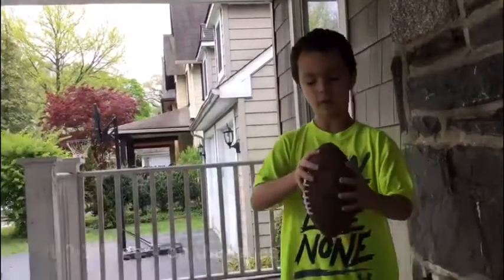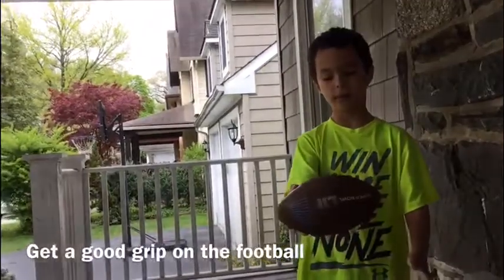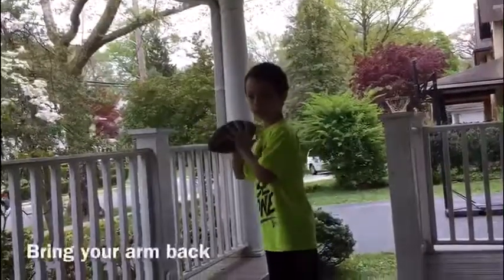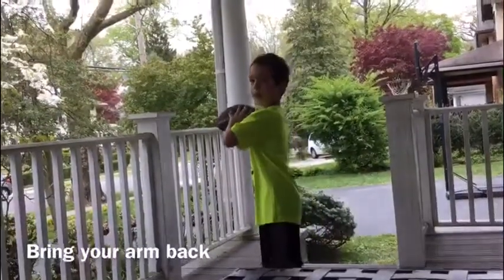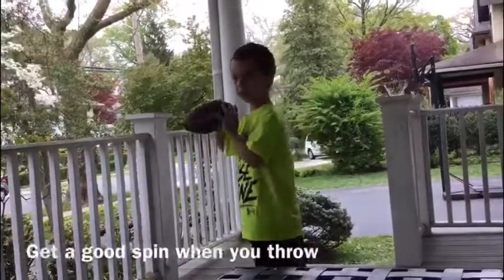And then you gotta try to get your football to the other side. So you're gonna go back like this, and then you're gonna do it, and you gotta get a good spin on it.